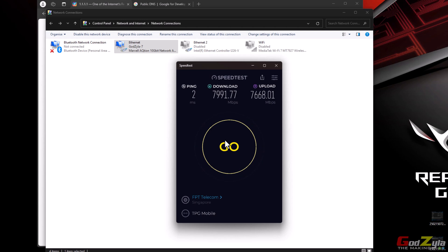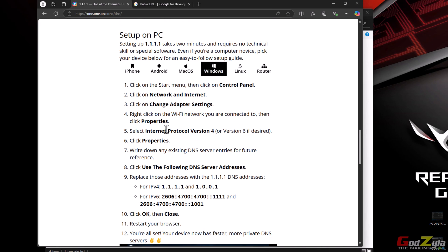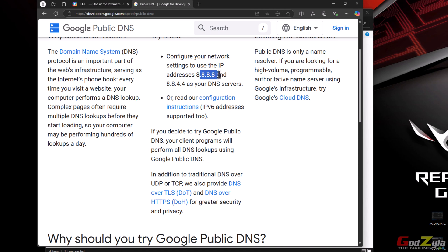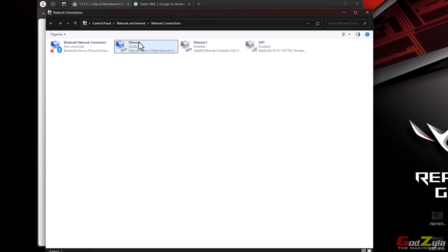Another thing I like to use is the DNS server — this will improve your fetching speed. DNS is basically a server out there that acts like a library; when you go to the library you can fetch all the information faster. There are two types of DNS. The first is Cloudflare: if you type the address 1.1.1.1, it takes you to a page where you click on DNS and it shows you how to configure your network card. The other is Google DNS.